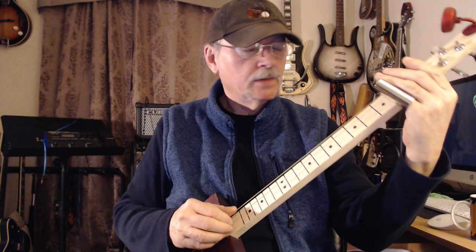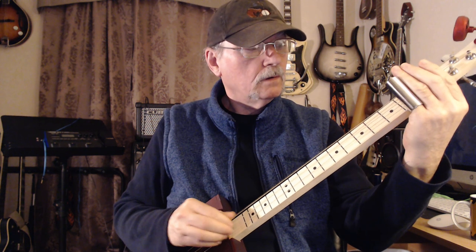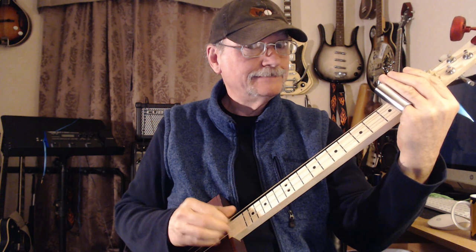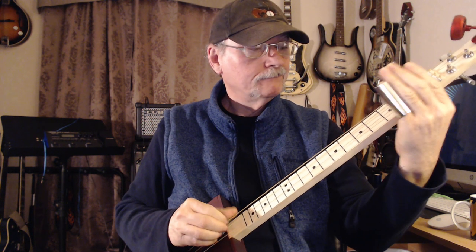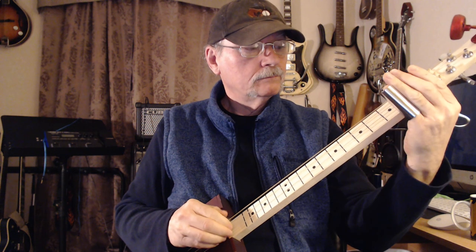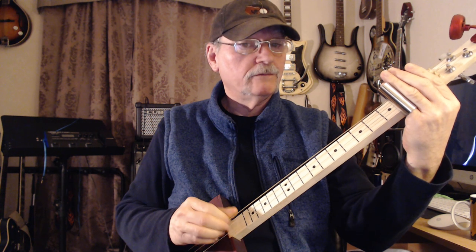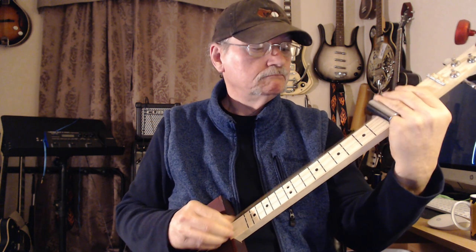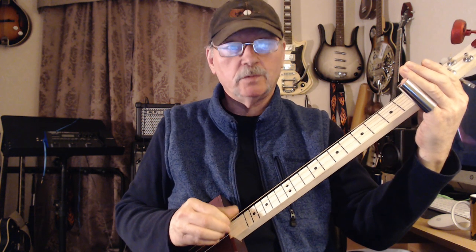You'll hear that clacky sound occasionally. So you reach over so you don't touch the other strings. If you can't get that last little 3 in there, just do the 3 and the 5. On the record it's an A, but we're in G — because we don't care.